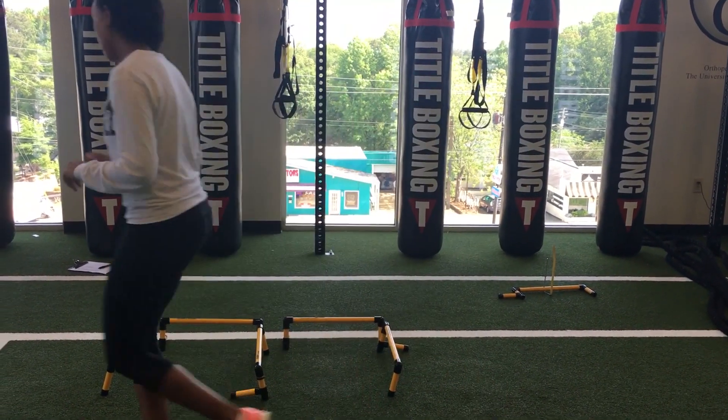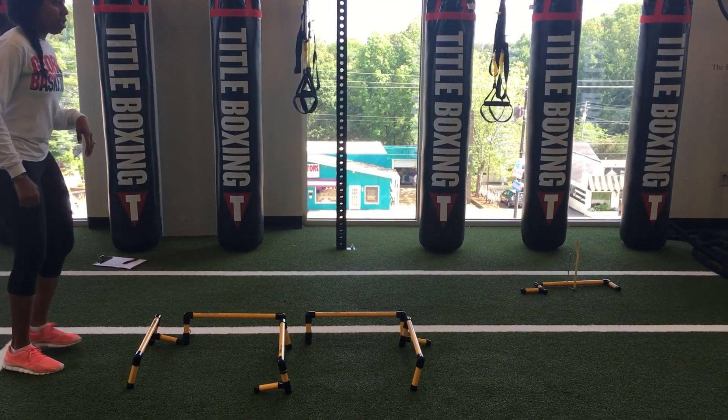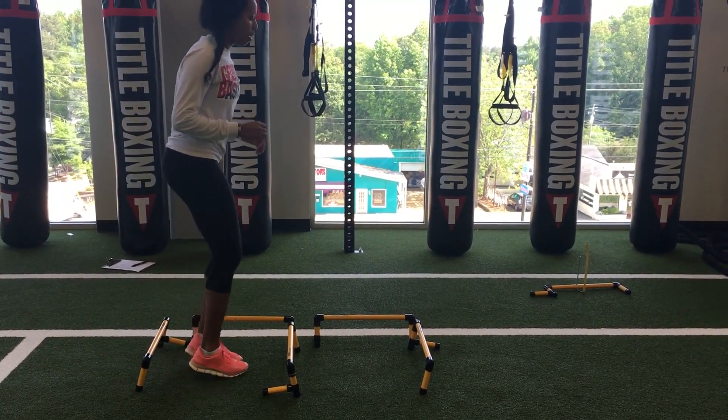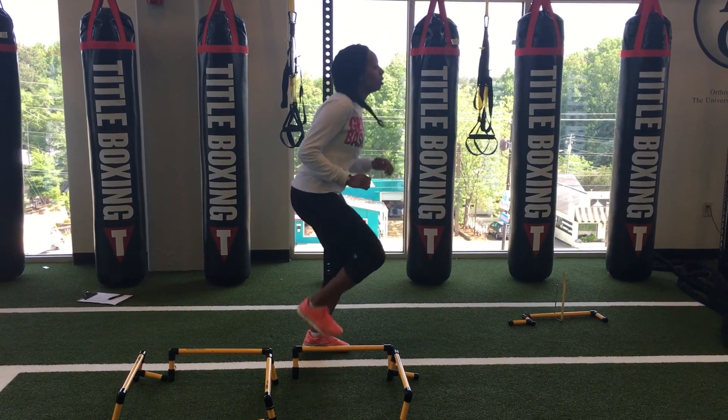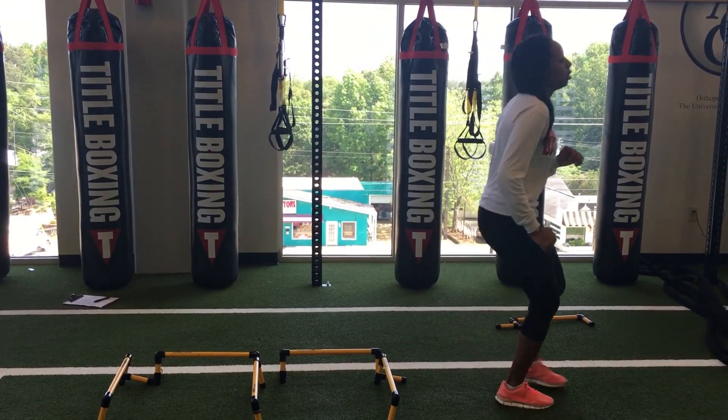For an even lower impact option, we're just going to do a speed step. This turns it into more of an agility drill — you're going to step over, step over, using quick feet to get across.